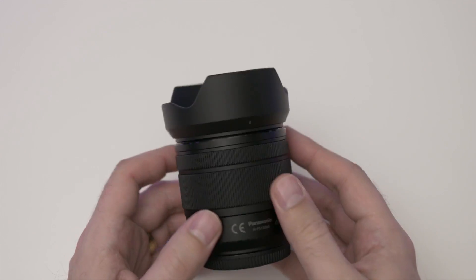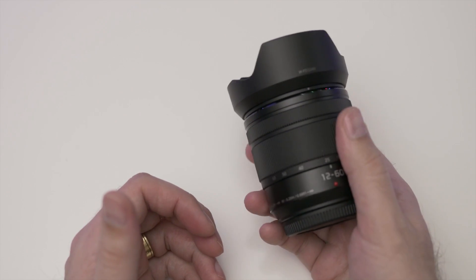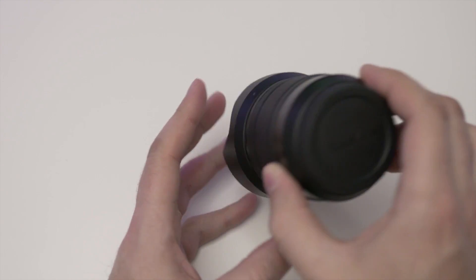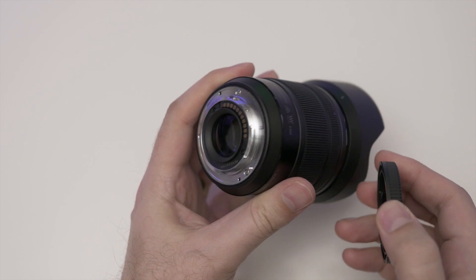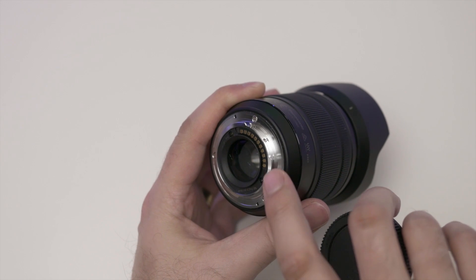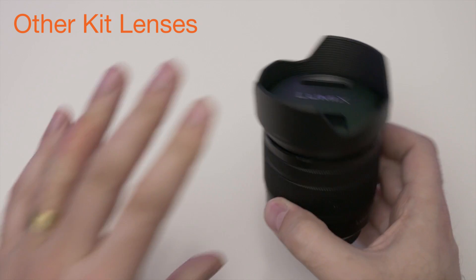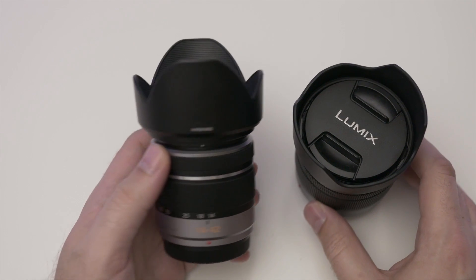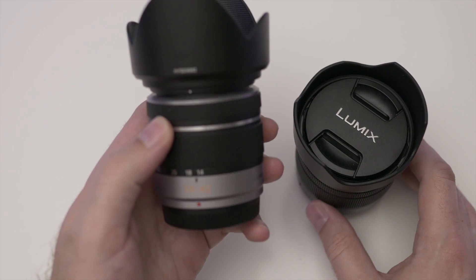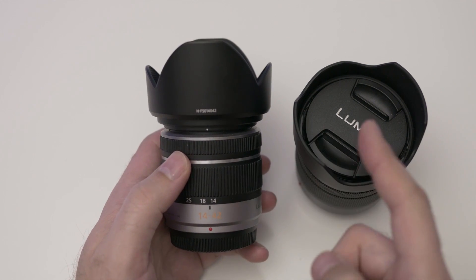When it comes to the actual feel of it, it's actually pretty sturdy. Yes, it's made out of plastic, there's no doubt about that. However, when you open it up, you will see metal here. That's a nice touch because when you compare this one to other lenses, for example, I have another Lumix lens here which is the 14-42. This one here is definitely not the same build quality as this one.